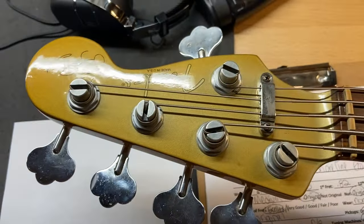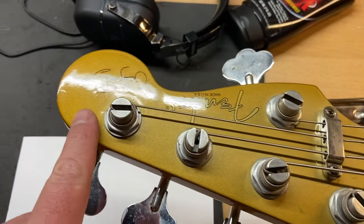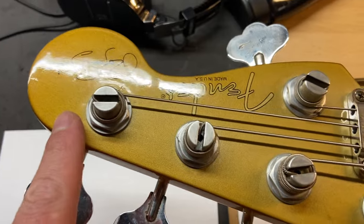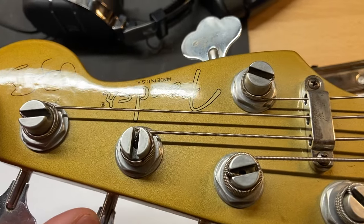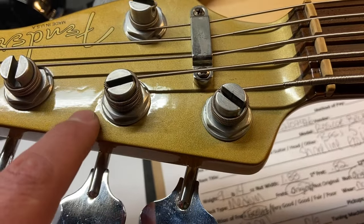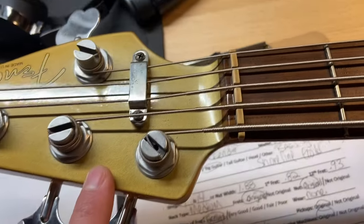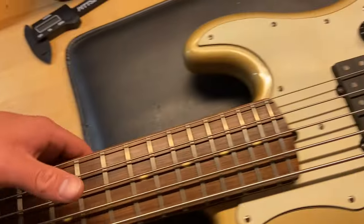The headstock has a little bit of discoloration in the shoreline gold — you can see it's maybe been out in the sun or whatever. Some of the clear coat has bubbled a little bit. You can kind of see it's a little bit on the back as well.